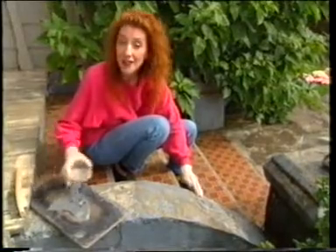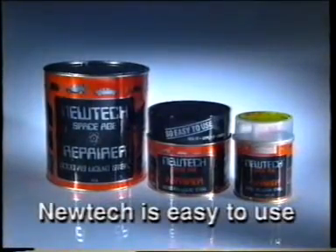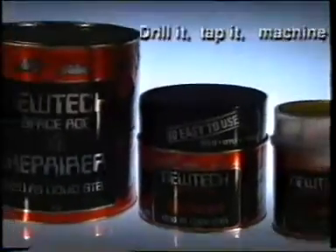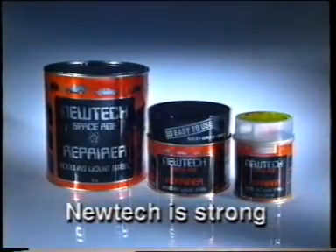And once again, sprinkle over a little of the cement dust. NewTek is easy to use. Although it sets rock hard, NewTek is easy to work with while it is setting. NewTek is stronger — up to 20 times the strength of conventional putties and five times as strong as conventional automotive body fillers like bog.